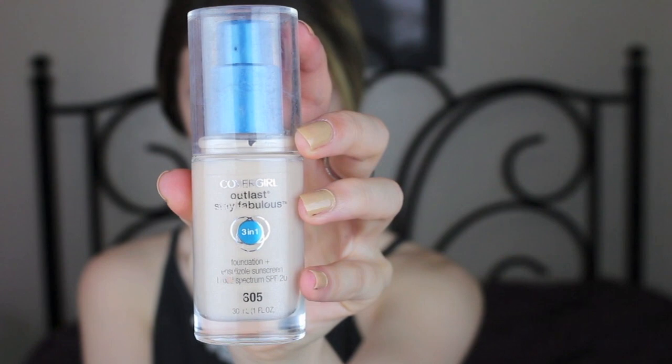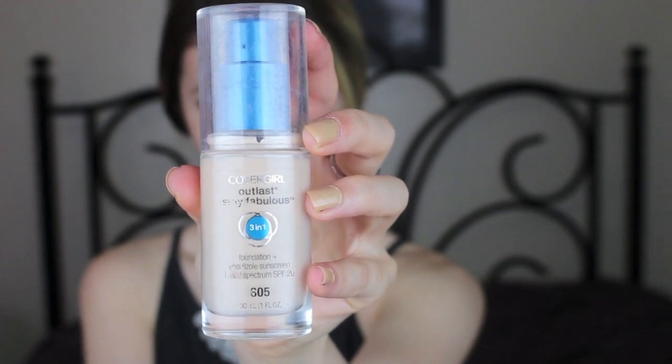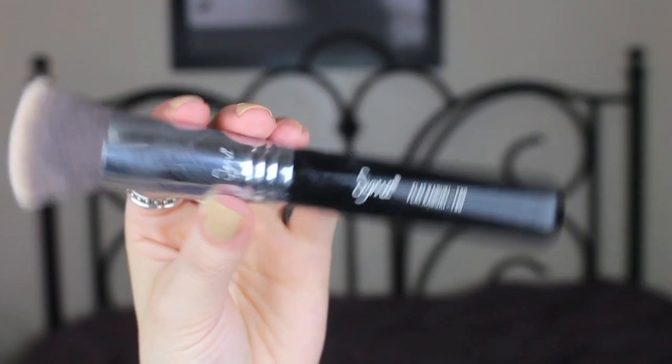Now I'm going in with my foundation. I'm using the CoverGirl 3-in-1 with my Sigma F80 brush, and what I love about this brush is that it buffs my foundation in flawlessly and gives it a full coverage finish.